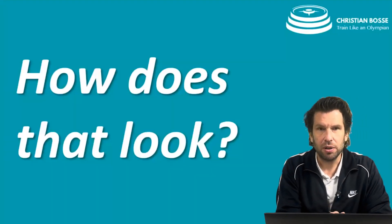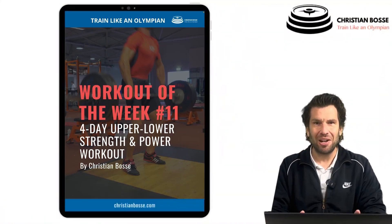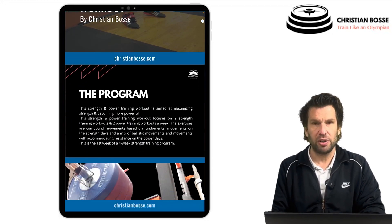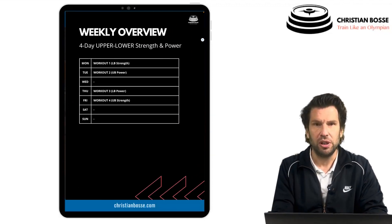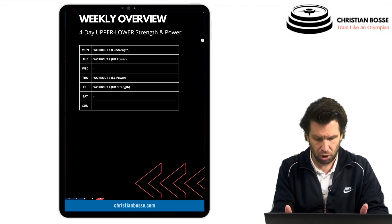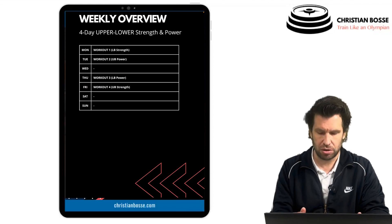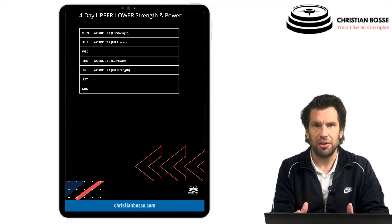Let's jump right into the program. If you've downloaded the PDF before, you'll know the structure: an overview of the program, a table of contents, and how to structure the week. You start with workout one — lower body strength — followed by workout two, upper body power. Then rest a day, followed by lower body power and upper body strength. You can arrange the workouts differently, but I'd propose sticking to this structure.